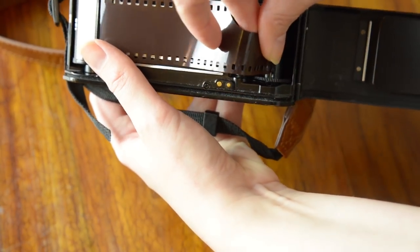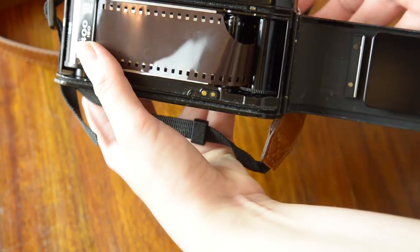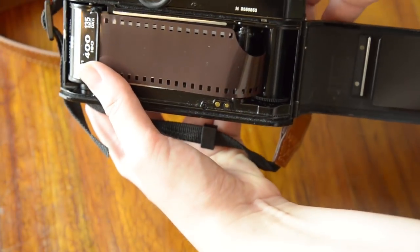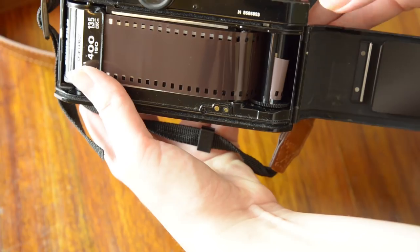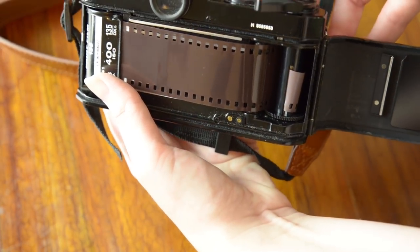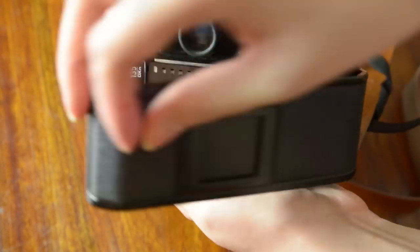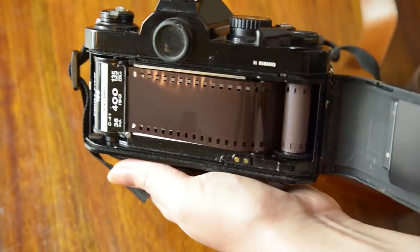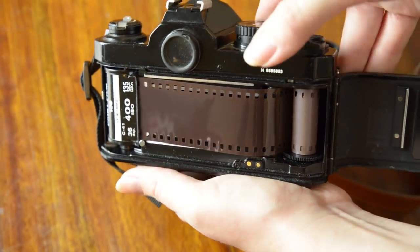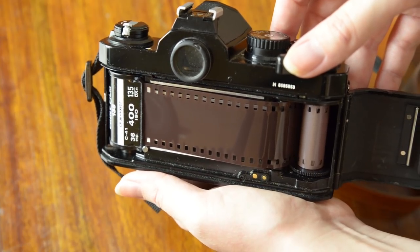Push until the film is securely in the spool. One way to tell that the film is in is that it will be poking out on the other side of the slot. Make sure that the sprockets are placed over the teeth — this is so the film can advance without any issues. Now you can close the back of the camera at this point, but you can keep it open to make sure the film does advance onto the spool. You may lose a frame or two doing this, but it's better to know if your film has been correctly loaded.